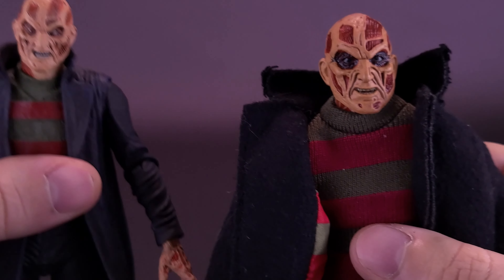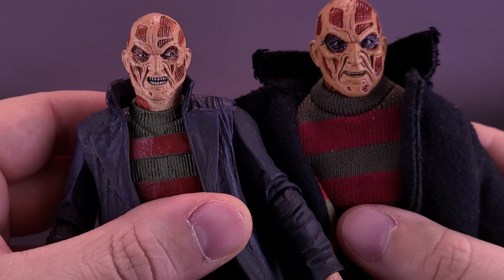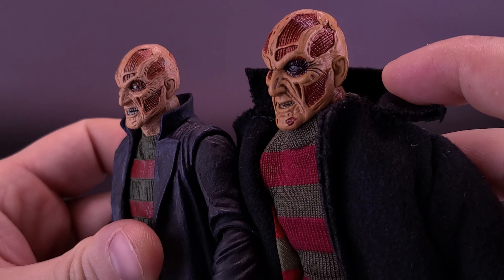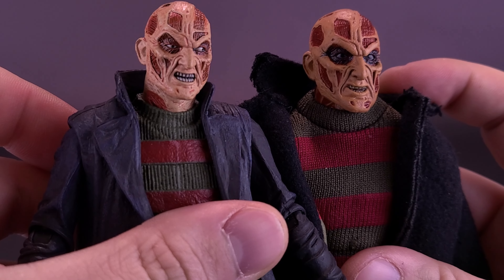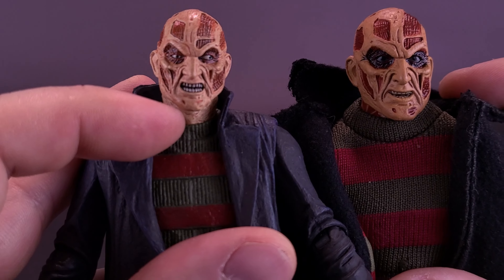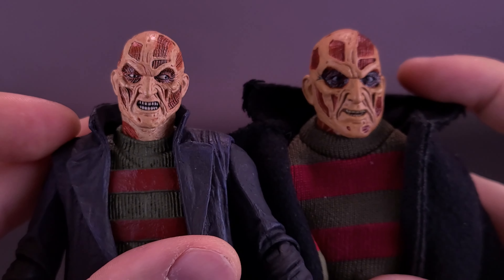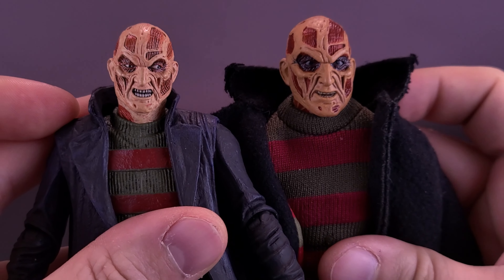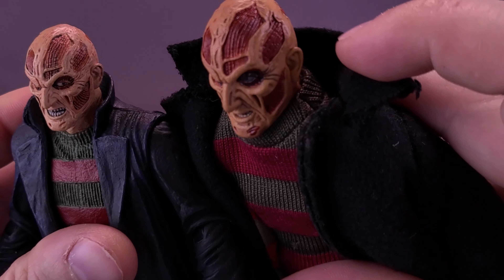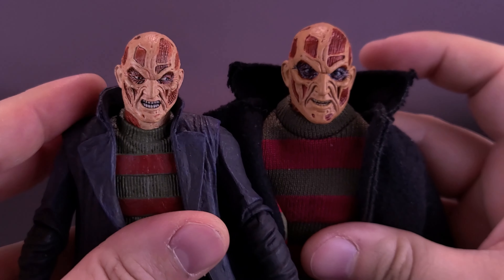Bringing in the other Freddy so you can see the difference between the two — overlooking the fact that he's looking off to the side. This Freddy has a much better head sculpt, honestly. Both the paint and the sculpt itself are a lot better. The only thing I'd award the Ultimate at is maybe the expression and the eyes being a little more noticeable. I do like the darker color around the eyes. And the little muscle fibers scratched away on the flesh of his face actually looks better on the Retro Cloth than on the Ultimate release.